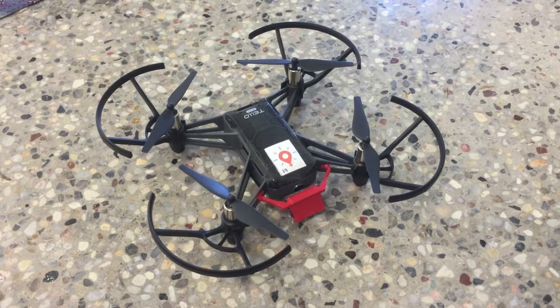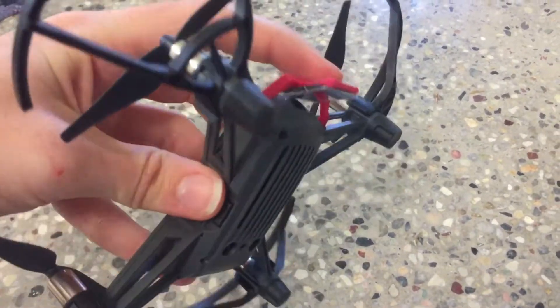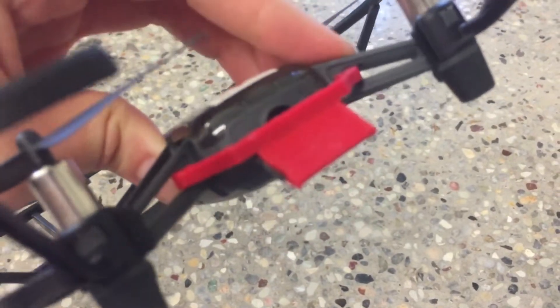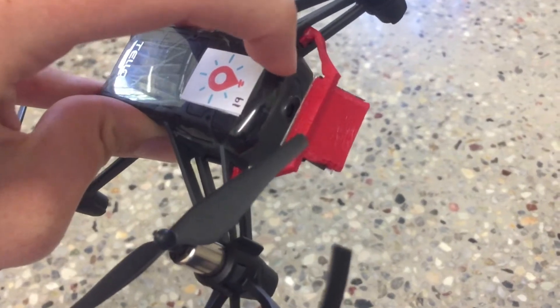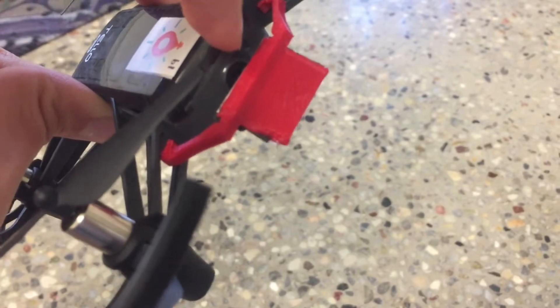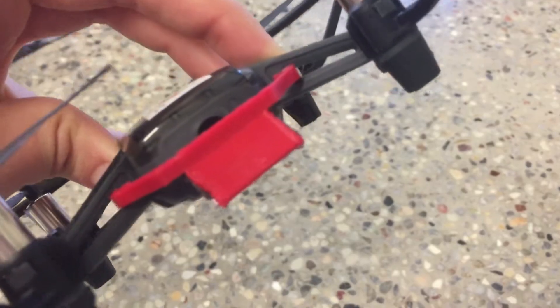This is what it looks like with the attachment on — the mirror is facing downwards. This one isn't quite perfect; it cuts off a little bit of the camera at the top, but you can get around this by making the mirror piece a little bit bigger or just sliding it up on the 3D printed attachment so that it sits closer to the drone itself and covers more of the camera.